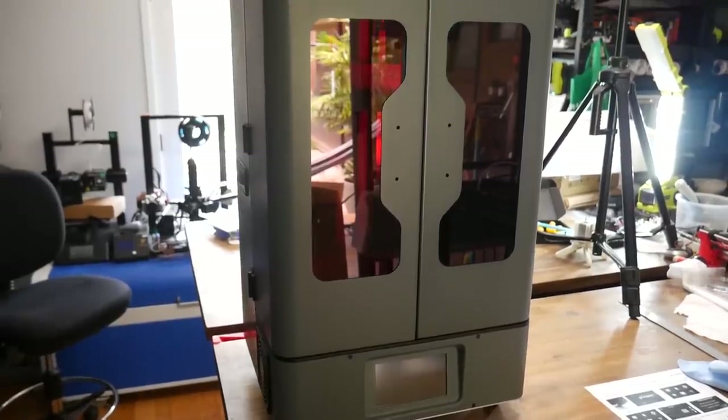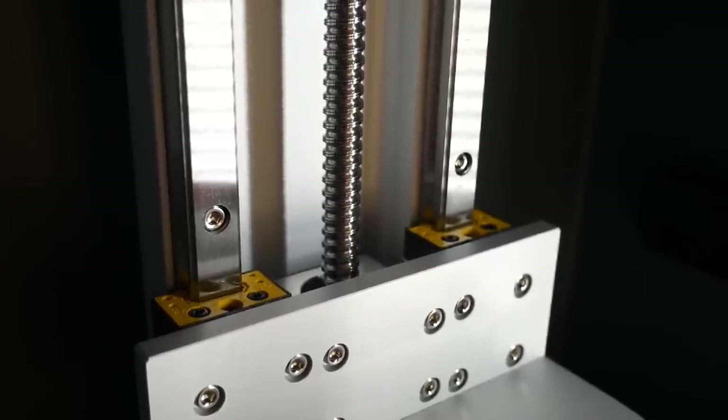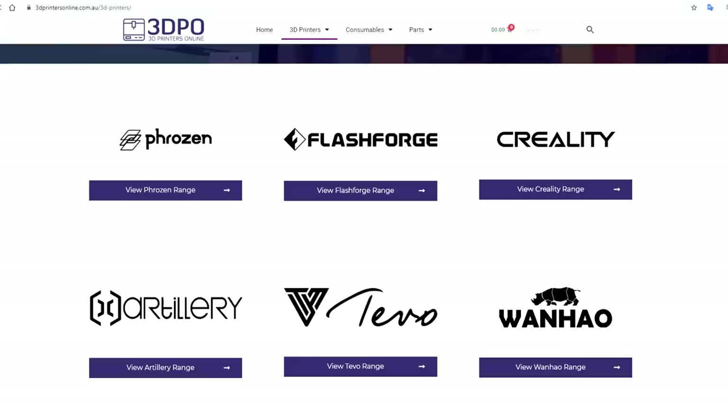We start with this Frozen Transform — it's enormous, really well built, and capable of really large prints. This one was provided free of charge by 3D Printers Online, an Australian website that covers the whole Frozen range, as well as some other popular brands of 3D printers.